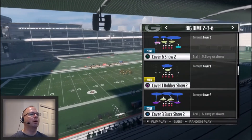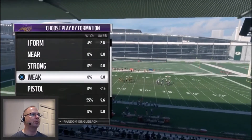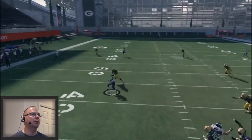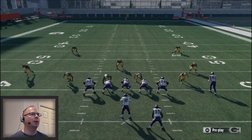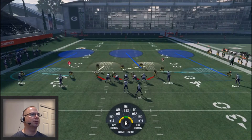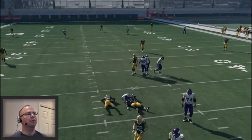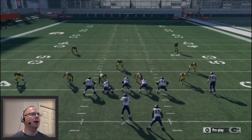You can use the Cover 3 Buzz Show 2 to set up the same concept — it's a universal blitz you can set up with this together play. It looks like it got picked up right there, but you can see the defensive back come flying in with this blitz. If you want, you can take this blitz and set it up a little differently — just go ahead and play coverage against your opponent, which is going to throw him off because he's probably used to making reads fairly quickly. The computer got confused because there was no pressure coming in.